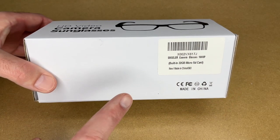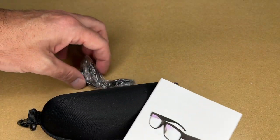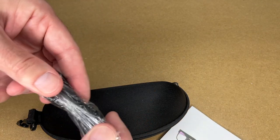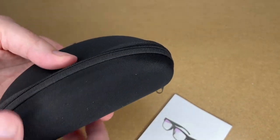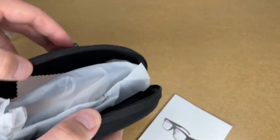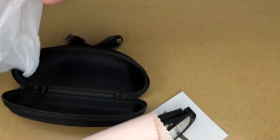So it says HD video camera sunglasses on the box, and nothing else on the outside. Inside it looks like we have a case, we have instructions, and a charging cord — so this is micro USB charging. Let's open the case. Here we have the glasses and a cleaning cloth.